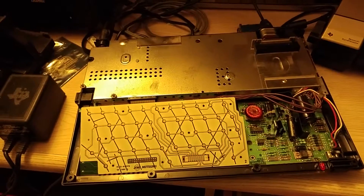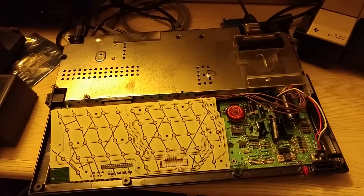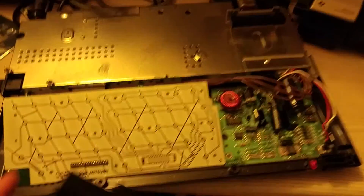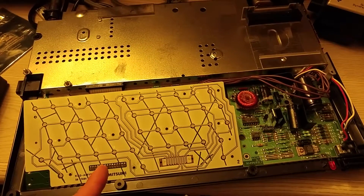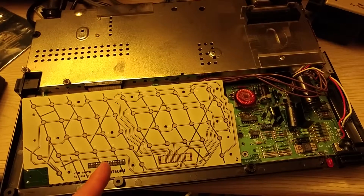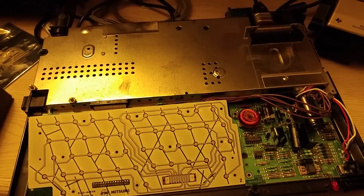The only problem was that the keyboard was only working with a couple of keystrokes — maybe one, two, and three worked, nothing else did. So I opened up this machine and it actually uses a Mylar keyboard. This is a black and chrome computer, the original generation of the TI.